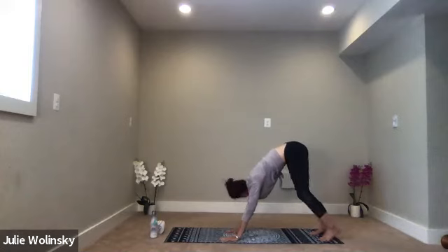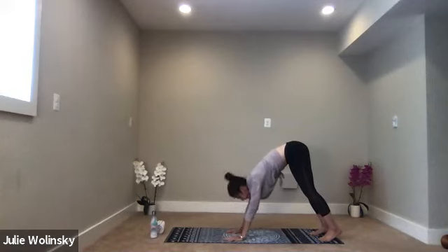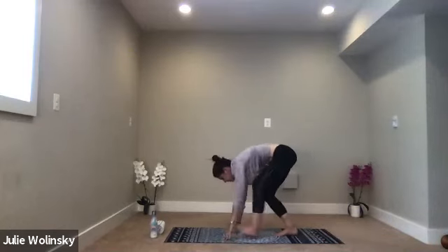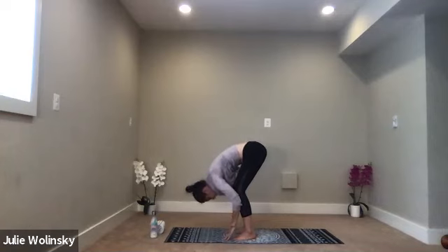Shake your head no a couple times. Nod your head yes. Then find stillness in your down dog. Inhale, lift your hands. Exhale, ragdoll pose. Walk your feet behind your wrists. Drape your chest over your thighs. Relax your head toward your mat.